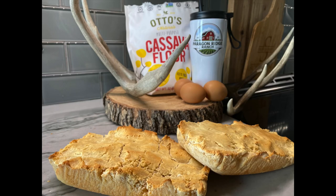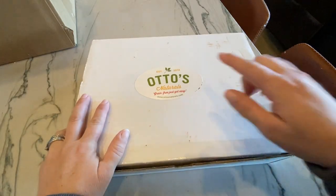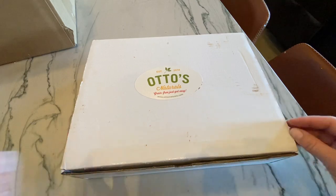Well hello, welcome back to Paragon Ridge Ranch. I'm Chrissy and today we're making gluten-free bread — this is the best recipe I've come across and Jeremy absolutely loves it. We have teamed up today with Otto's Natural Grain Free Flour.